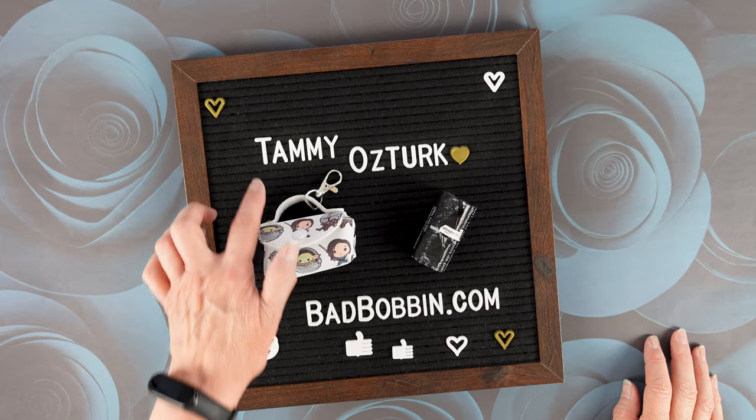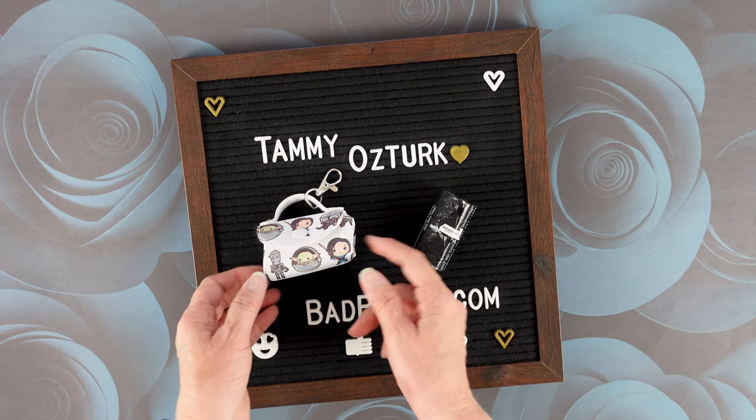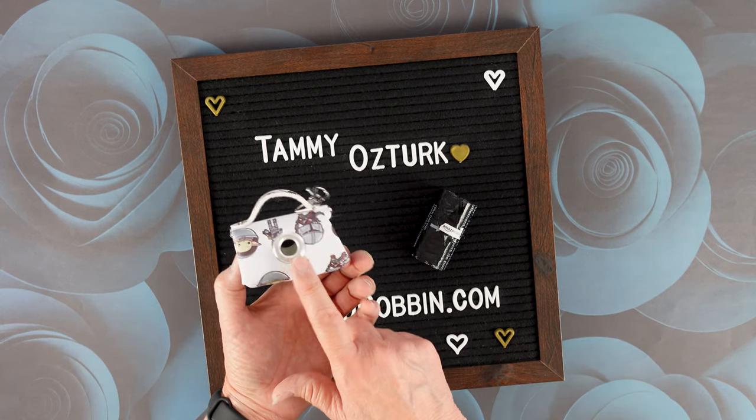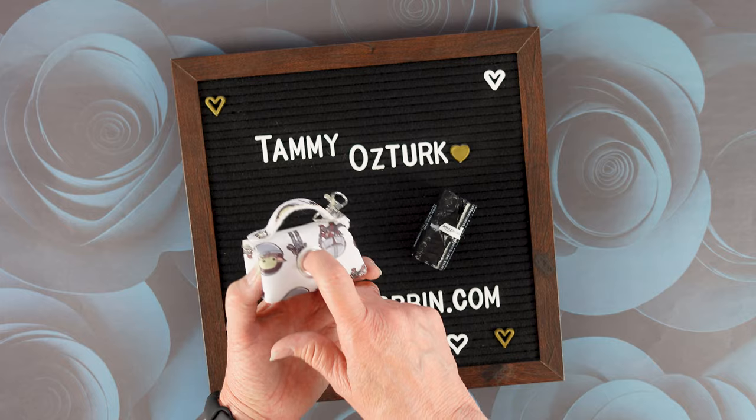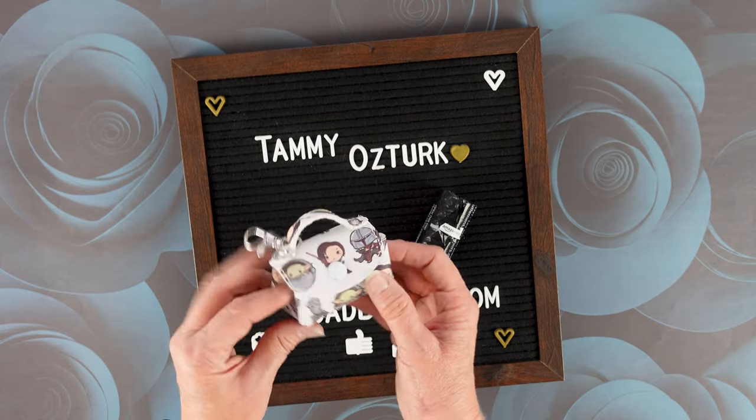Hi and welcome to my channel. I am Tammy Osterk, the designer at BadBobbin.com. Today I am going to show you the hack on how to do the half inch grommet for the mini purse bag.